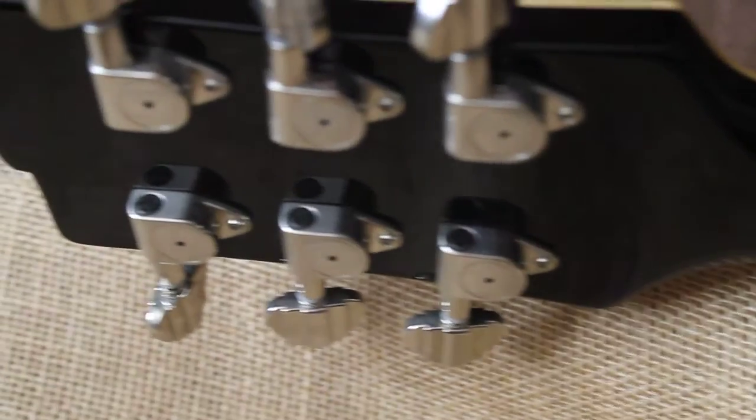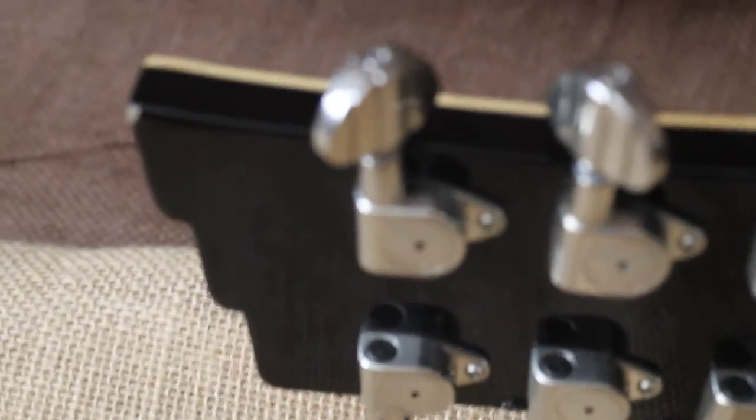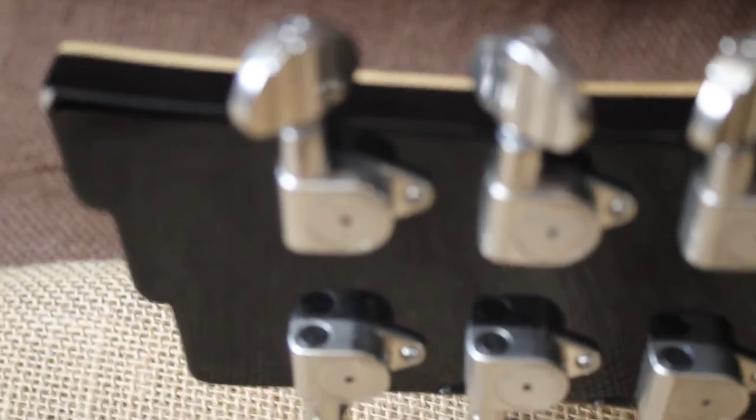Also, when we show you the back here, you'll notice — it's hard to see — that flame maple, but I think you can see it without the reflection. Just beautiful. This guitar's in great shape. As we go down, you'll notice it's got the Duesenberg tuners.